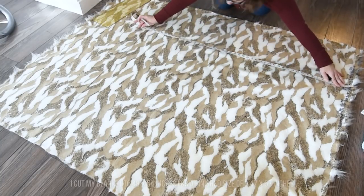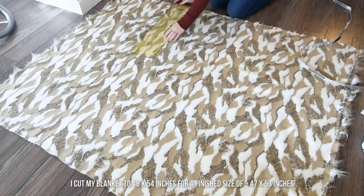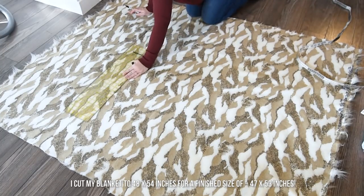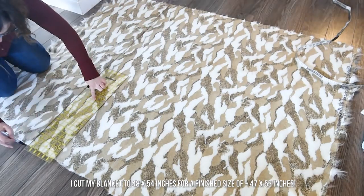My blanket ended up being a little bit smaller than a common throw blanket because I only wanted to buy a yard and a half of each fabric, just to keep it a little more budget friendly, because faux fur fabric can be quite expensive. Then I decided to make the width of my blanket 48 inches wide.